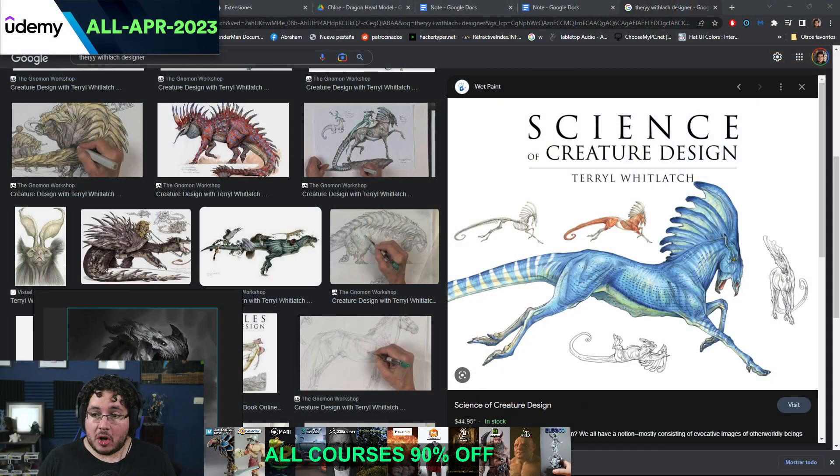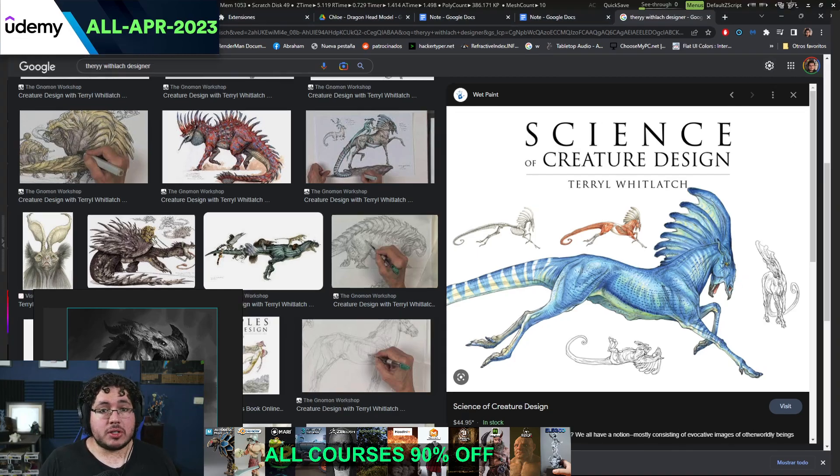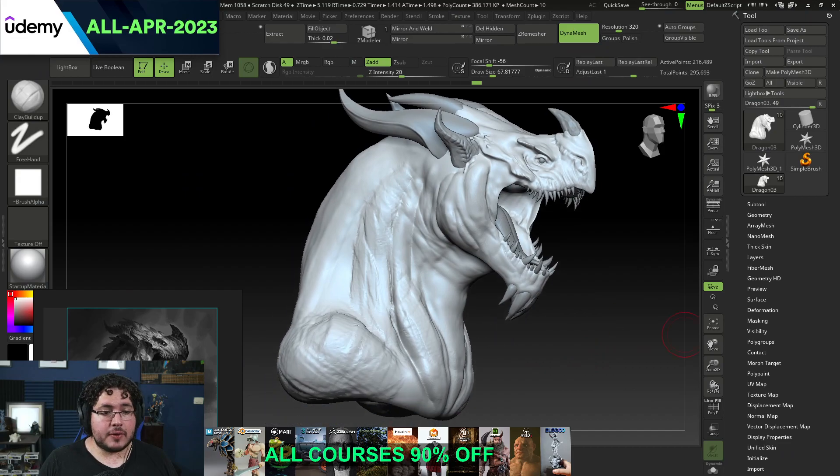Before we continue with the feedback, I just want to remind you guys that we are running a sale — I think today is the last day — so if you're still watching this, make sure to check the link down here and get any of our courses. We go over anatomy in most of the character courses that I teach, so you're going to be learning a lot of this stuff. You can get them with 90% off.